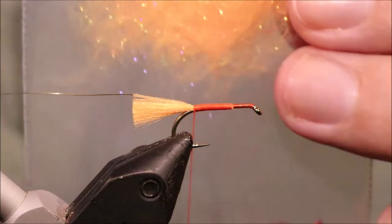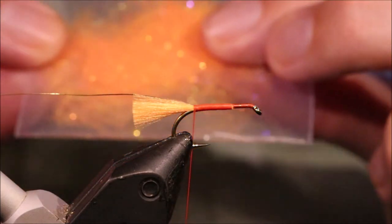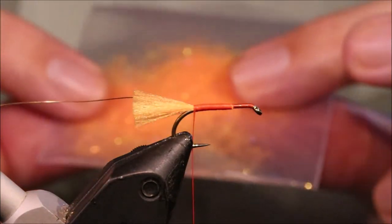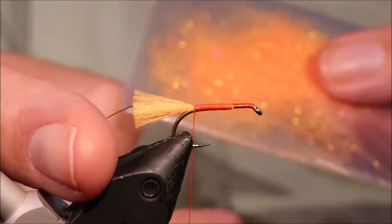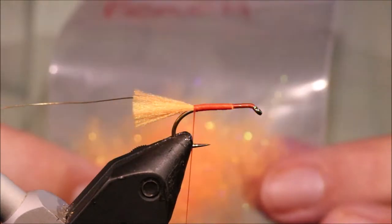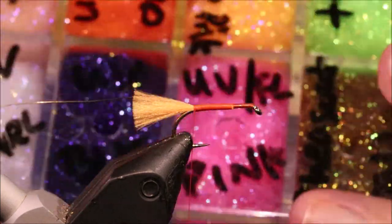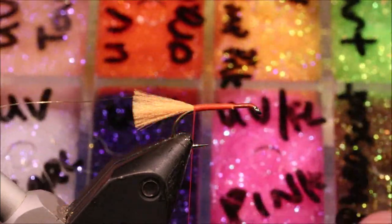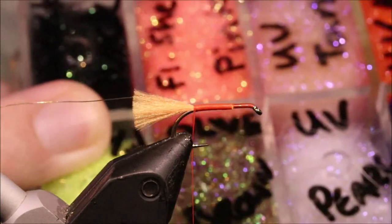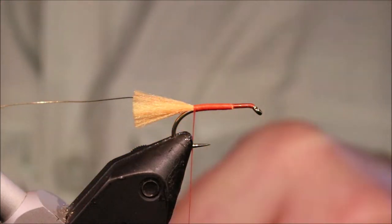The dubbing is a blend of my own — I might do a video on how to make it actually. It's the same mix as the tail: equal parts Glowbrite number 7 floss brushed out and chopped, and Glowbrite number 8 floss brushed out and chopped. Then equal parts ice dub in UV shrimp pink — which is actually a slightly yellowy orange colour — and fluorescent shell pink, which is a reddish pink. When you mix them in it still keeps that true Orkney peach shade.